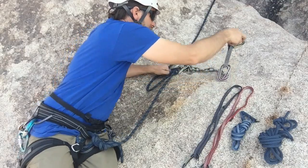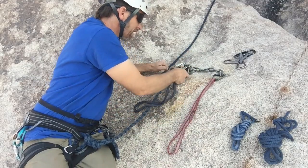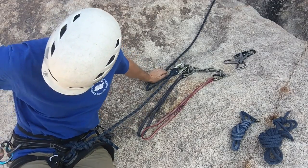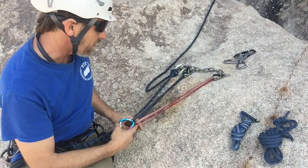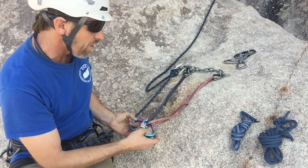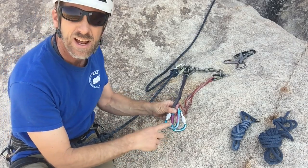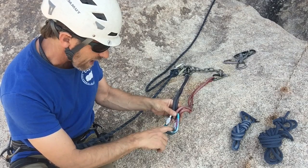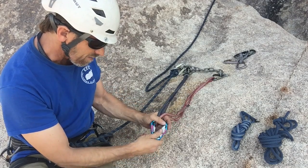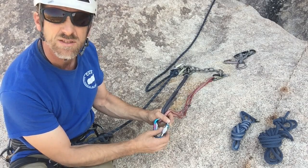Now let's take a look at a couple of single length runners. Similar idea. We can go ahead and take some lockers if we have them — it's always preferable to use lockers, especially for your master point. Clip one coming in from the right and the other one coming in from the left, then flip them over and lock them down. It's important to have the carabiners with the large side down so the rope gets to spread out and it's easy to pull the rope through. This way the rope gets smushed, and the other problem is that your carabiners want to unscrew themselves when oriented this way.